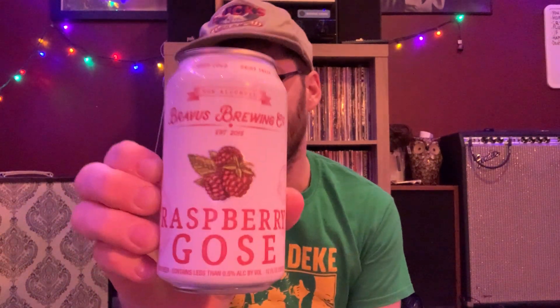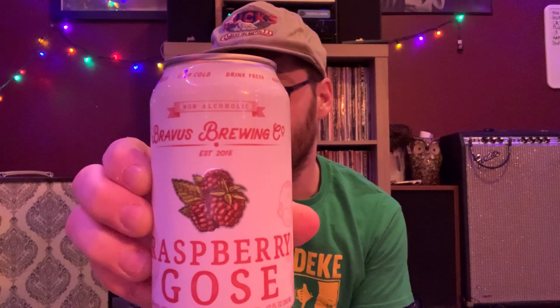What's up YouTube, it's your boy Danny here, back with another unsoaked beer review. Today I have the raspberry gose from Bravis Brewing Company out of California. I'm pretty excited for this — this is the first of this style that I've had non-alcoholic, so let's get right into it. You know what, this is a favorite glass.